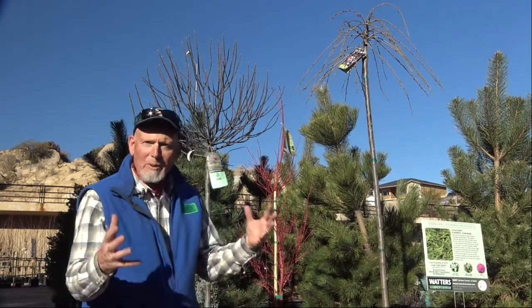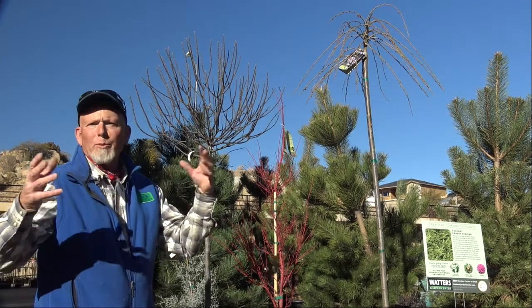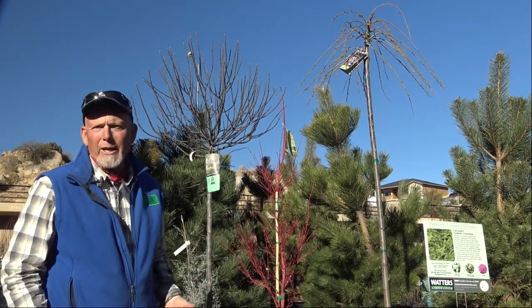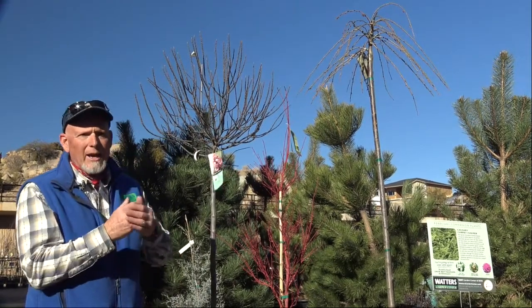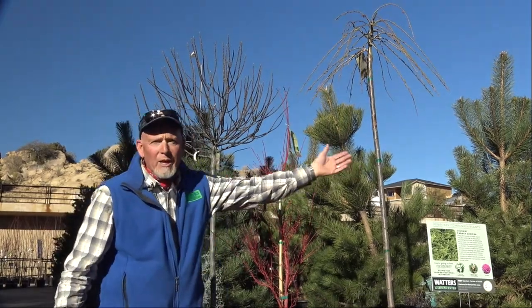We also see people buy purple leaf plums because they're pink when they bloom in the spring, so they'll buy five. Well, you lose the uniqueness. It's okay if you want the yard with all the purple in it, but think about drama — it's going to come from separating it and what it's going to be set next to.